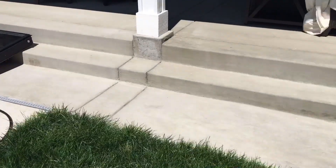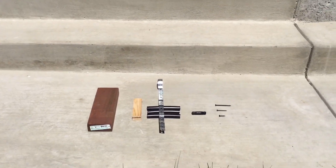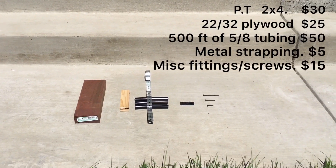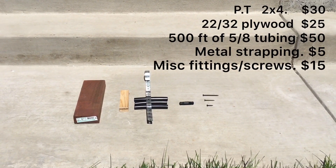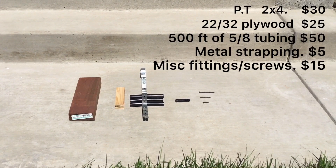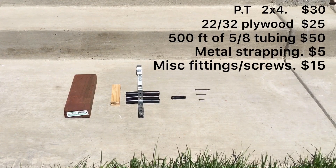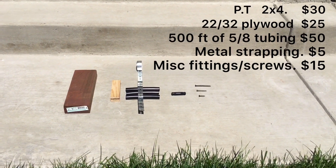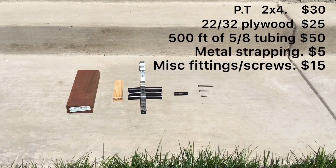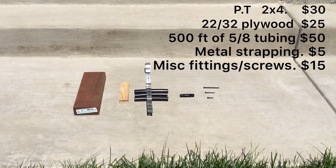I put a little list of items here since everybody always asks. Basically you need pressure treated wood to make the frame, then 22/32nds plywood. The metal strapping is about six bucks at Lowe's or Home Depot — I've seen guys use straps or zip ties, but the straps were so fast. You might also need a couple of connectors and screws to put it all together.